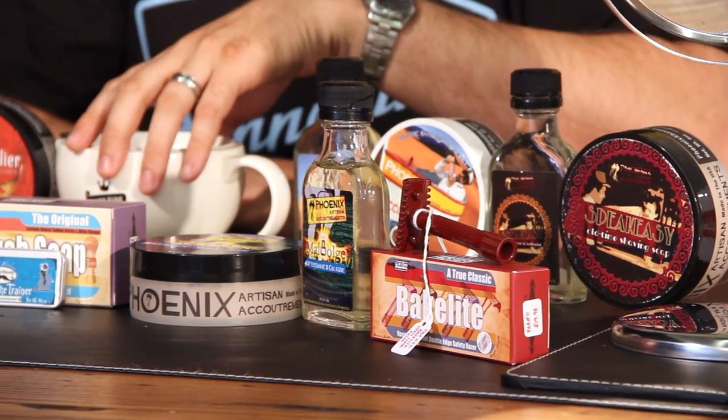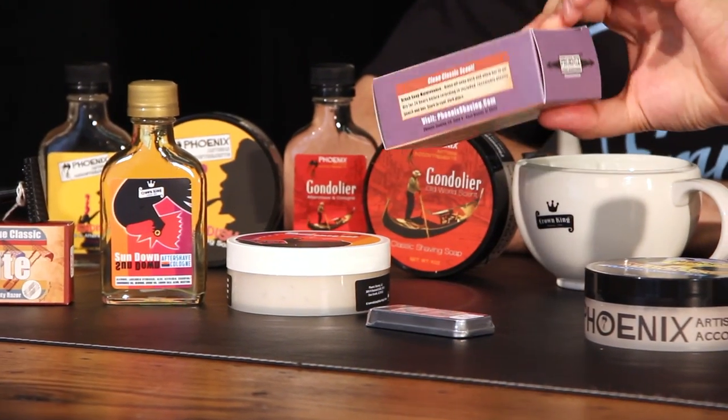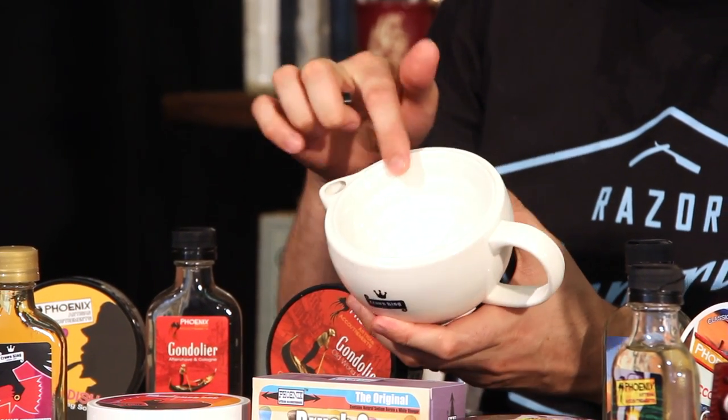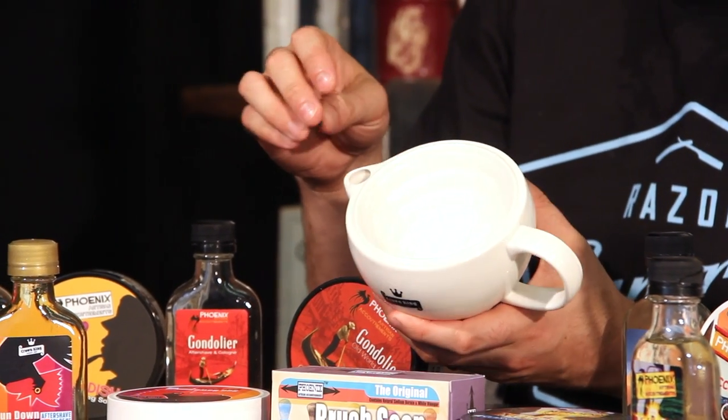They have razors, mustache and other grooming accessories. One of the coolest new things I love is this brush soap — it's actually a soap to clean off your brush, which is awesome for keeping your brush lasting as long as possible. They also have a cool scuttle that's very user-friendly: you can fill it up with hot water to keep your soap warm, and it has great ridges inside to help generate traction as you're making a lather.